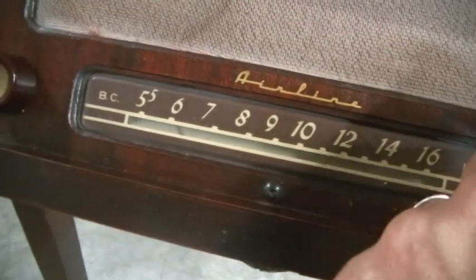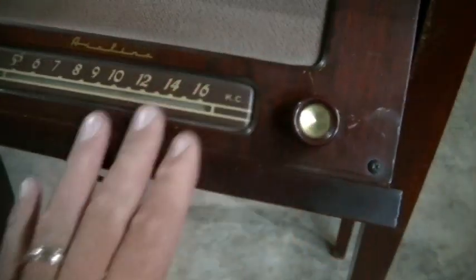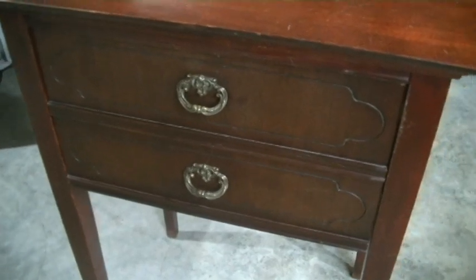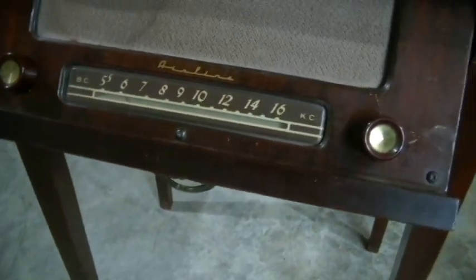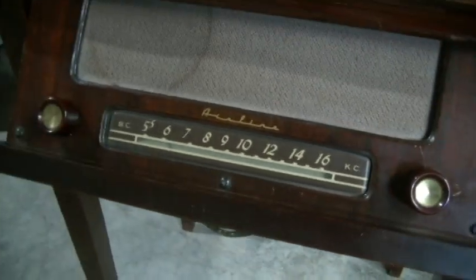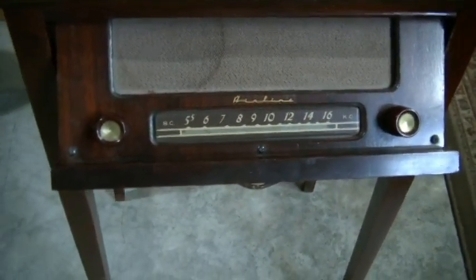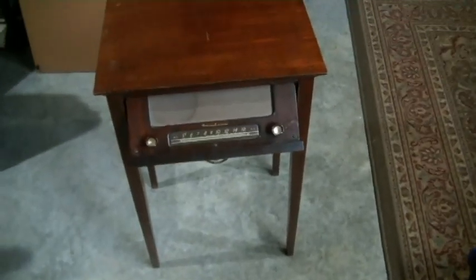This is not an on/off switch — it's just a volume switch, and this is a tuning switch. Unfortunately it appears — I'm hoping that it's just the dial string that's broke on this. But what's really cool is that when it's plugged in, if it's in this position the radio is off, and when you pull it down in that position it triggers it to turn on. I'm not sure how that works. We're going to get this out — the radio piece comes out of here. First I'll plug it in and see if we get anything.